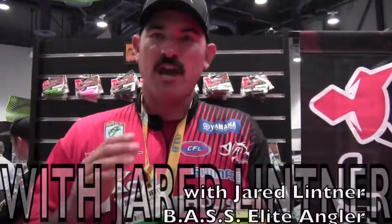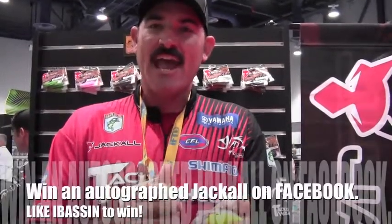Hi, I'm Jared Litner here at ICAST 2013, in the Jackal booth talking about some brand new baits that just came out, especially some of my new favorite colors in the Aska's.